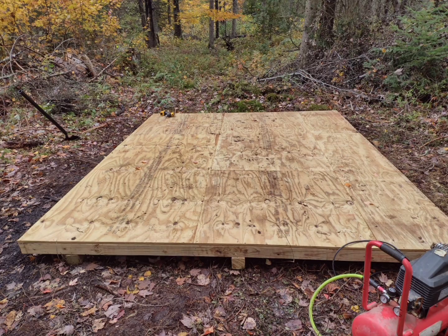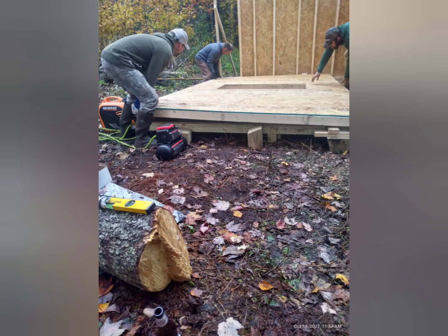Here we started constructing the walls. We framed the walls laying on the ground and also sheeted them. Sheeting the walls kept them square as we stood them up, and it is also a lot easier to sheet on the ground to keep your sheeting nice and square and straight. Since we had plenty of help to lift the walls, adding the sheeting and making them a lot heavier was not a difficult task to get them stood up. We repeated this process until we had all four walls standing.